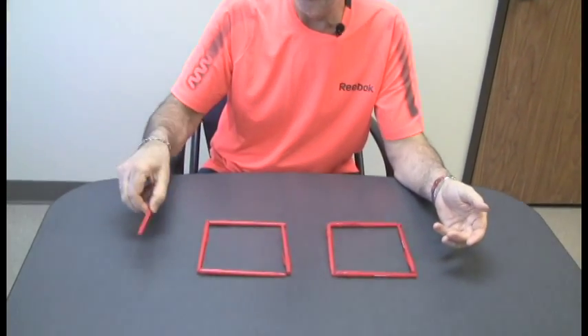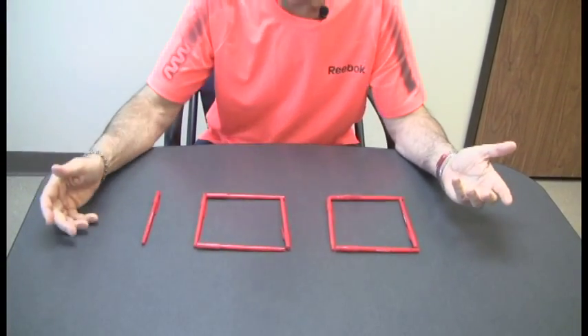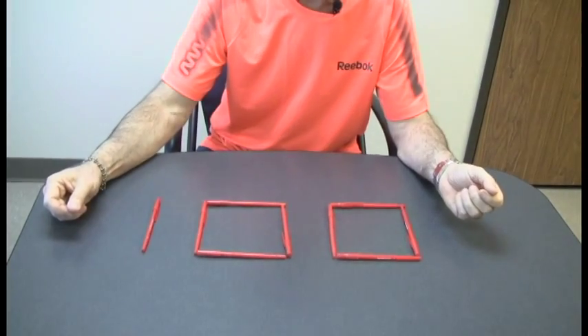This one is quite simple but challenging. Here's the game and then we'll pause and have you try to figure it out. We're using pens here on the table, but you can use straws, matchsticks, cut up thin pieces of paper — whatever you want.